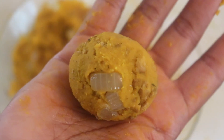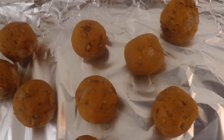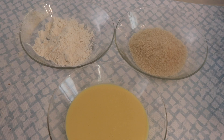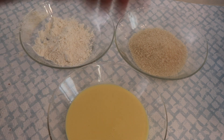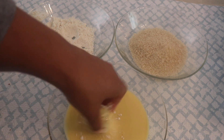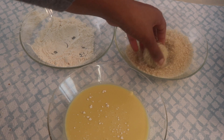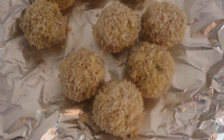Make sure all the balls are roughly the same size — I made about nine balls from half a kabocha pumpkin. Now we dredge: roll each ball in flour, then just egg (which is vegan), and finally in plain panko breadcrumbs. Set them aside and repeat for all the balls.